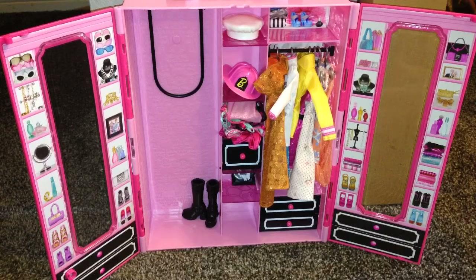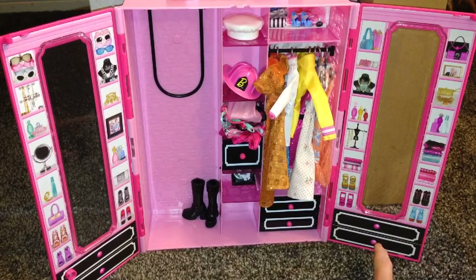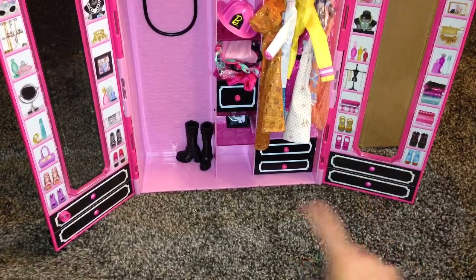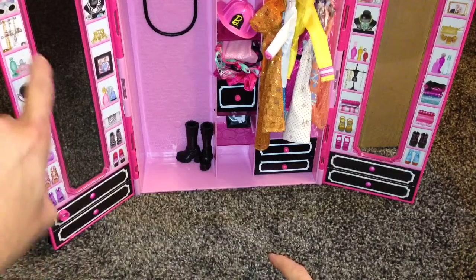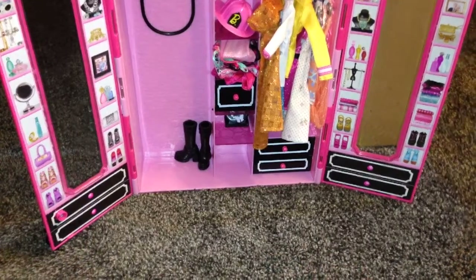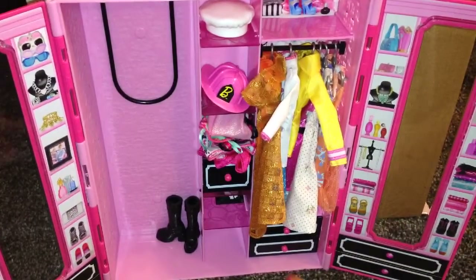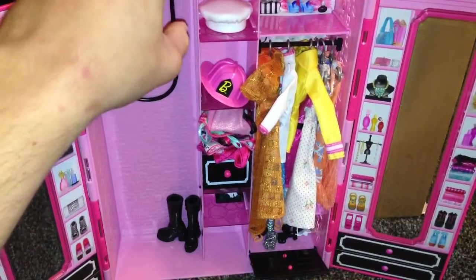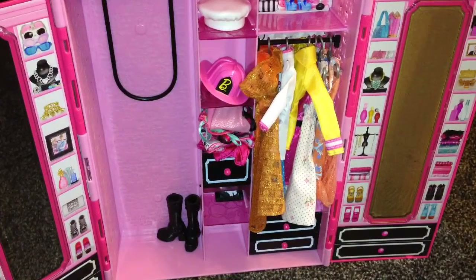I just wanted to show you some features of this closet right here. So this that you see right there is a fake drawer — this is a fake drawer, and so is this one. It does have a mirror with all kinds of sticker decals on both sides, as you can see. And this is an actual pull-out drawer thing — you just pull on it. It's just one big storage drawer where you can store shoes, hats, and different things like that.